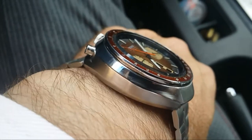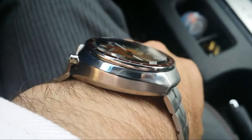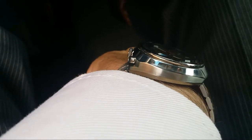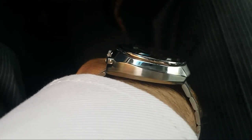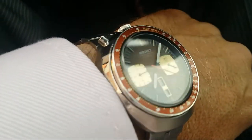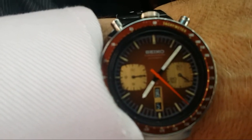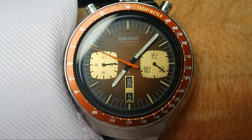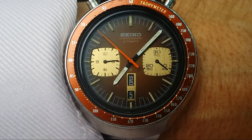One of the things I find most interesting about these bullheads is the way they sit on the wrist — they've got a little bit of an angle to them. If you look at that, you can see the side with the crown is a little bit thicker. They just ride nice on the wrist. You don't see them every day. Spencer did a great job with the dials, re-looming the hands and restoring the hands.